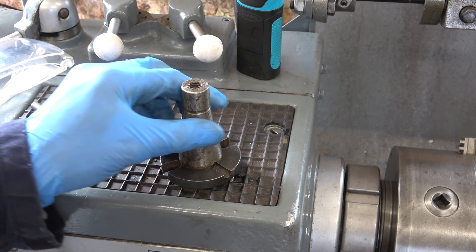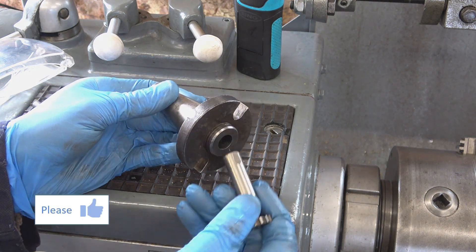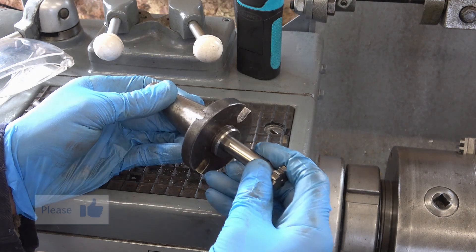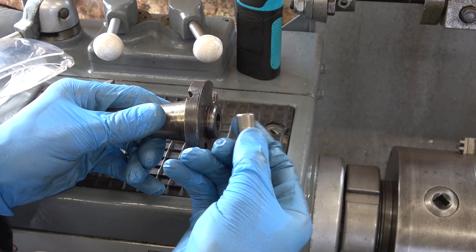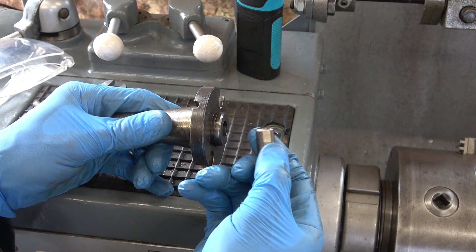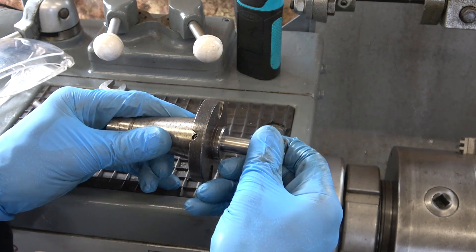Here's an odd job. I got this adapter with the mill. I wasn't quite sure what it was for at first, but now I realise it takes half-inch shank tools and that screw goes against the flat. You could use any number of collets to hold this, but having the flat and the screw makes it much more secure.